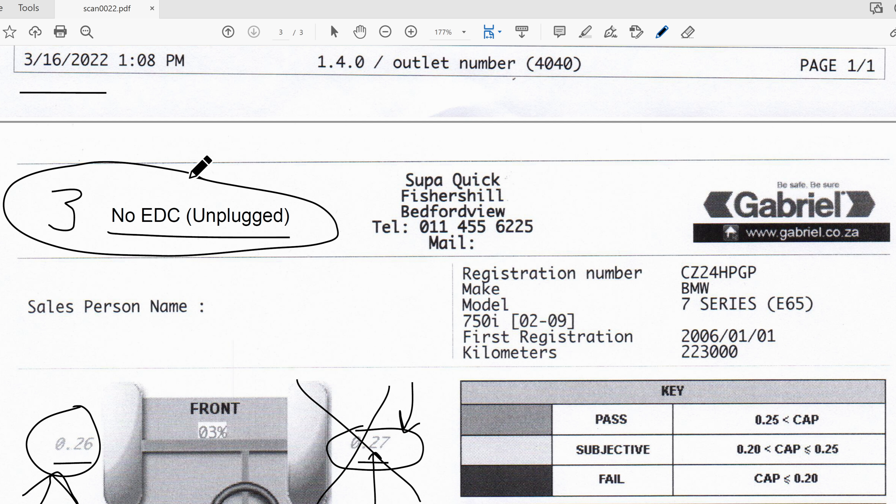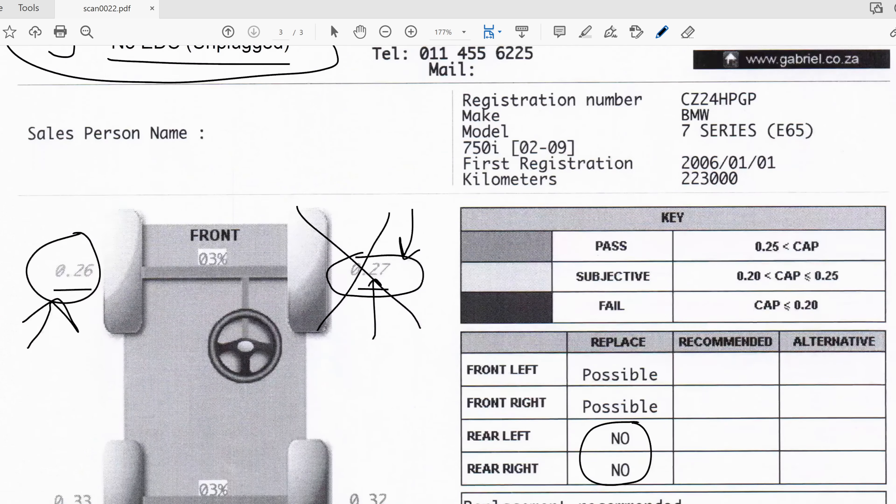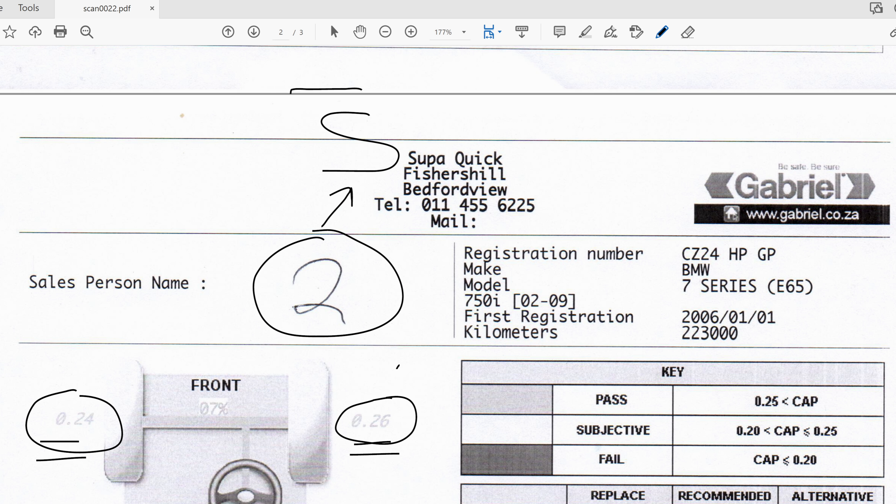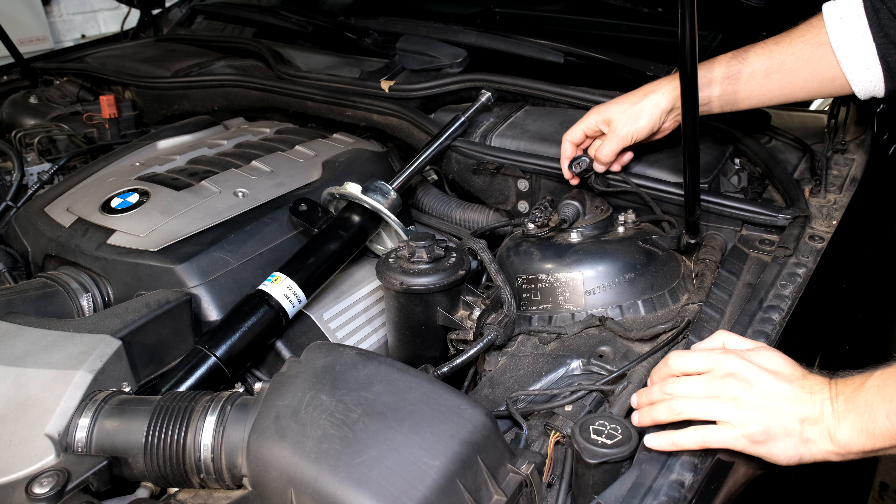This shows that if you've got EDC-enabled electronic shocks in your car, doing a shock test is quite challenging. Be aware that EDC will only work when the car is in motion. Visually inspect your shocks - check if there's any oil around them. A tiny bit of sweating is fine, but if you see a line of oil dripping down the shock, the shock is done and you have to change it.